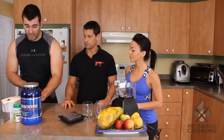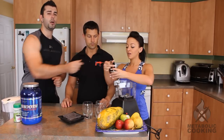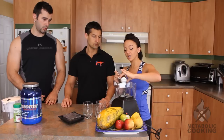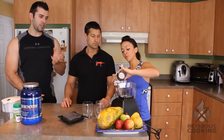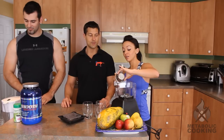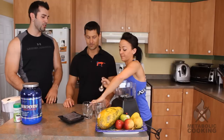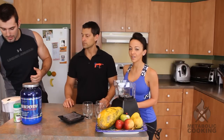Next ingredient, we have some Greek yogurt. We've got about a quarter cup of Greek yogurt. We love Greek yogurt because it's high in protein and it adds that creamy texture. A little bit of Greek yogurt is going to add that creamy taste and creamy texture to it.